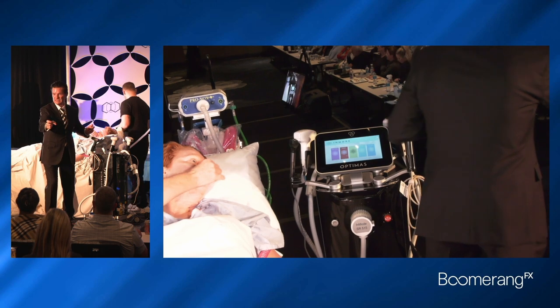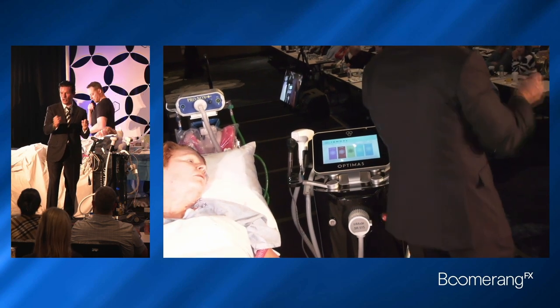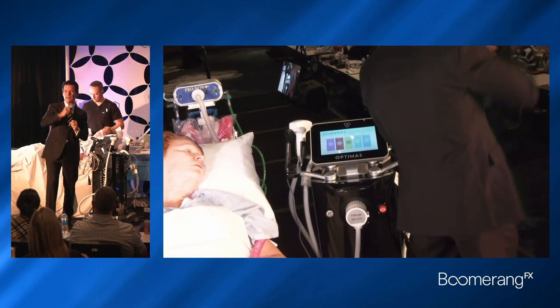Most commonly we are plugging in the Morpheus and the Forma, and we're ready to go. IPL, Forma, and Morpheus at the end.